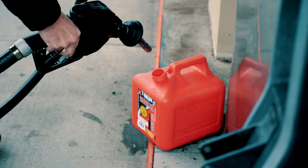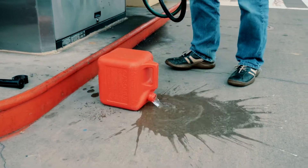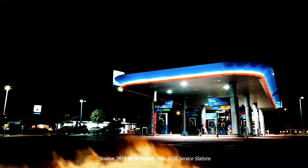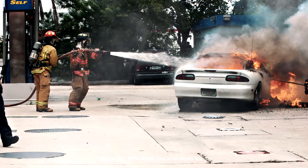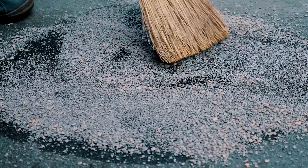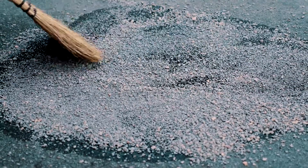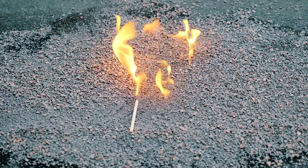The most common items first ignited in structure fires at service stations are flammable and combustible liquids and gases. Every year, 5,000 fires are reported at gas stations across the U.S., causing $20 million in property damage and two fatalities. Traditional methods use absorbents to clean up spills, but fuel-soaked absorbents remain flammable long after the spill.